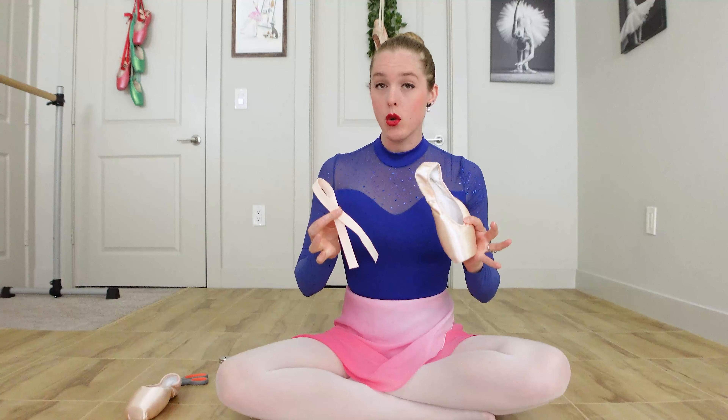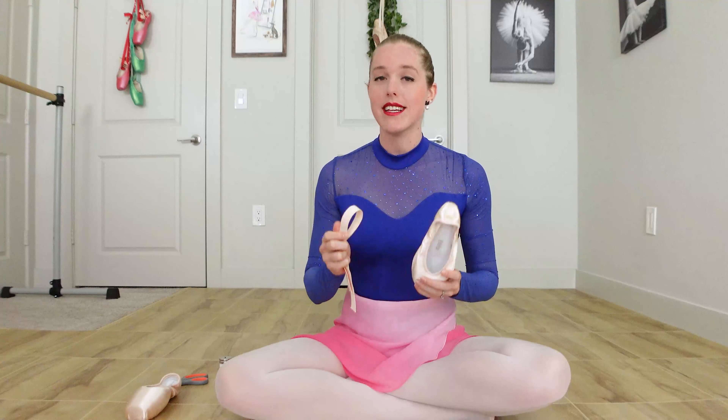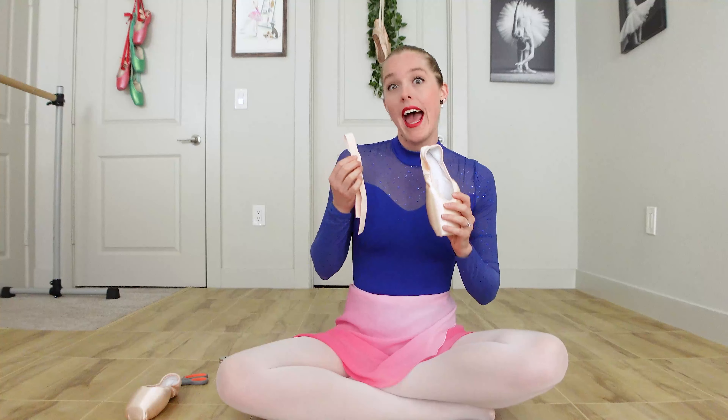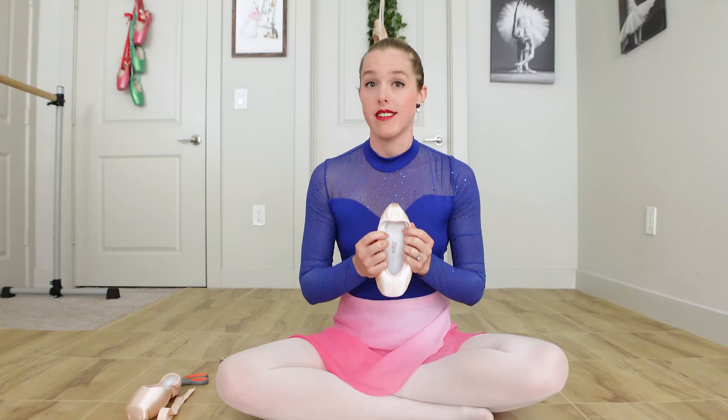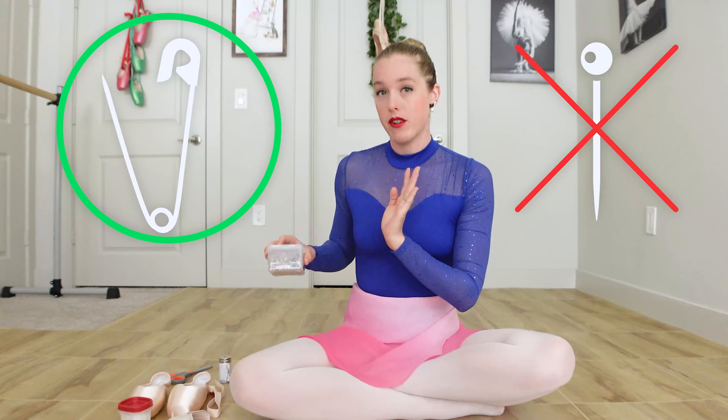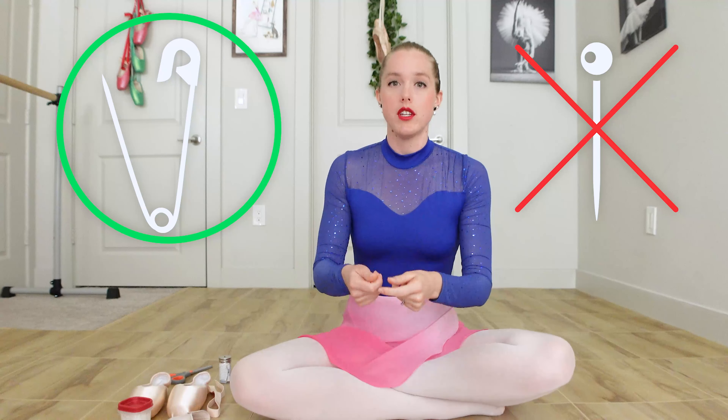Today we're talking about how to place your elastics onto your pointe shoes. I already covered when to choose a single loop or a crisscross loop in my last video, so make sure you go check that out if you're not sure which way to put your elastics, and then come back here and we're going to talk about how to pin and place your elastics and your ribbon onto your pointe shoes. I highly recommend you use safety pins versus straight pins because you'll want to try the shoe and take it on and off throughout this process.